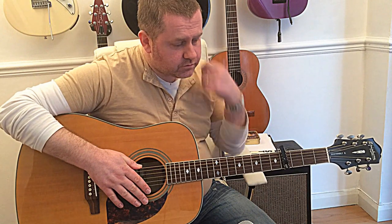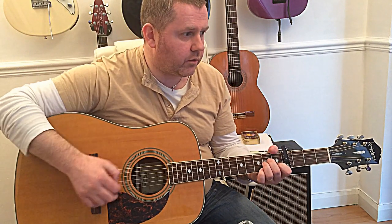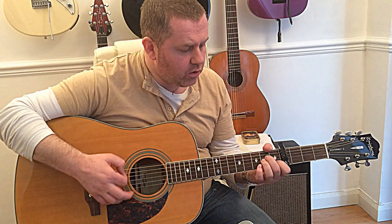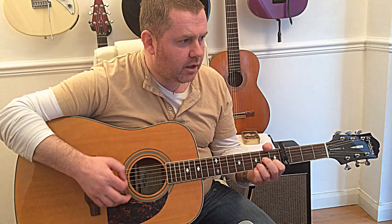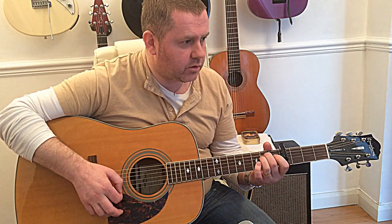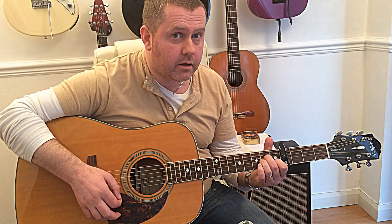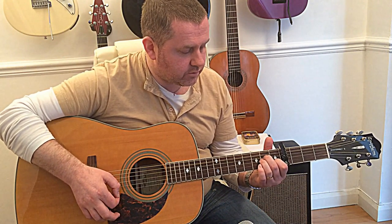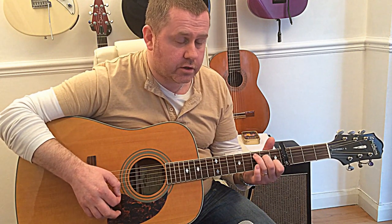So the song kicks off with the chorus really. We've got that: 'Jolene, Jolene, Jolene, Jolene — I'm begging please don't take my man.' Like that. So could you start off with that and get the chord changes right.